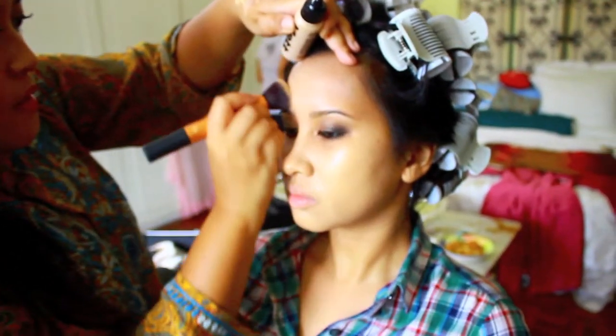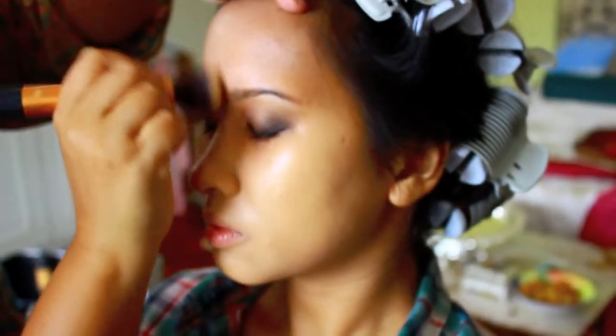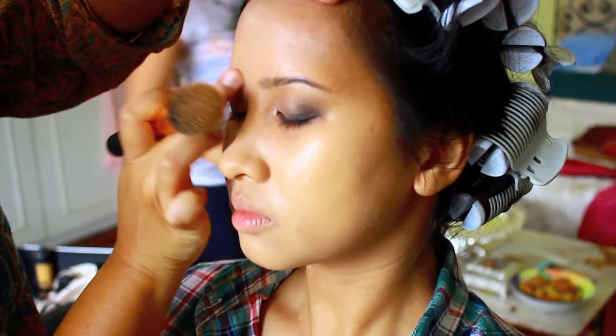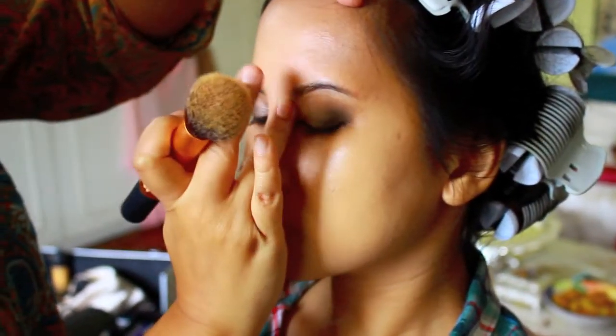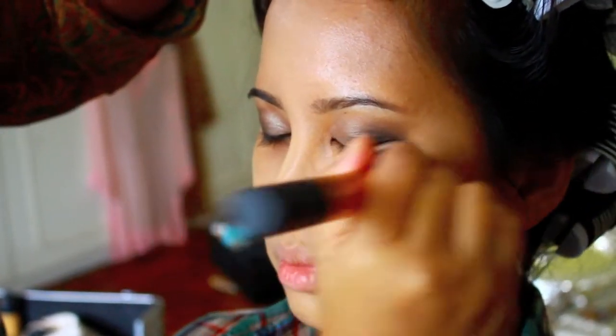Hi everybody! This is another video — this time I'm doing makeup for my cousin Linda for her engagement. I already started on the eyes; it's just a normal bronze smoky eye. I'm currently doing her foundation, which is a combination of my Kett and my MAC Pro Longwear foundation, and I'm using a buffing brush to buff this in.